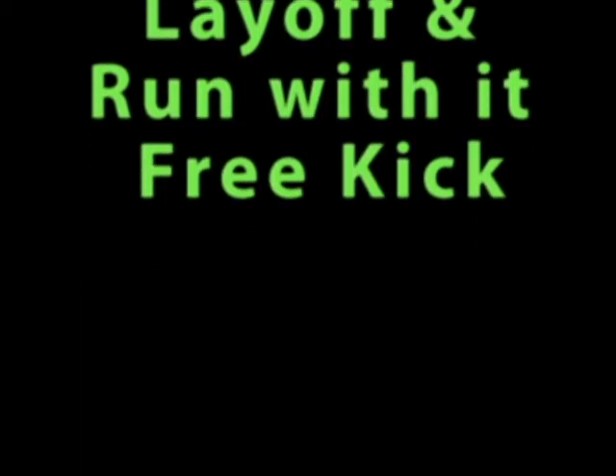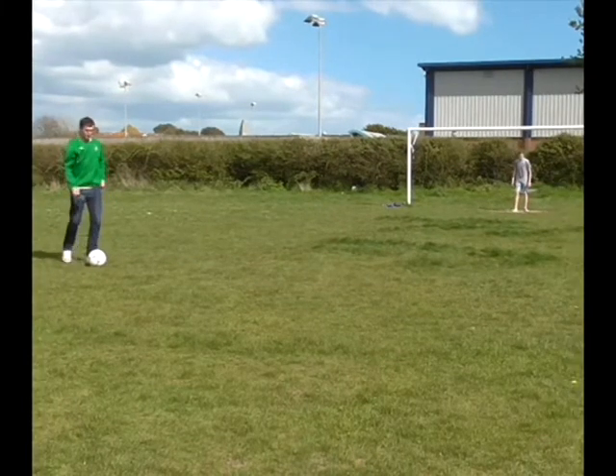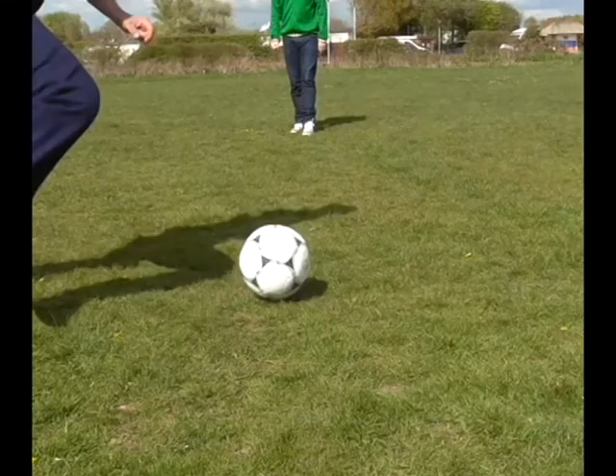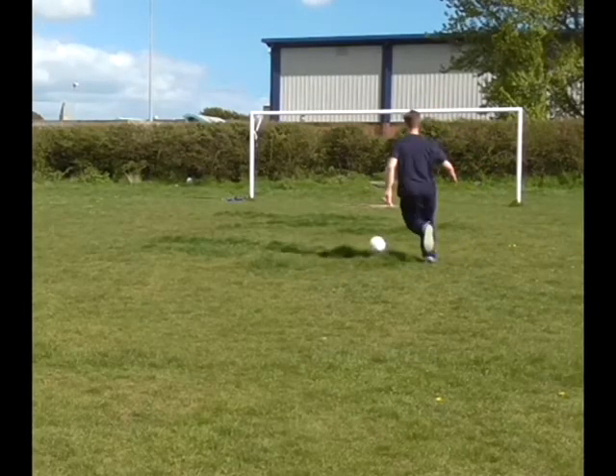Now we move on to the layoff and run with it free kick. Once again we start with one of your teammates sidefooting the ball across the pitch for you to run onto. However, this time instead of striking the ball, you are going to take the ball and dribble forward and score with whatever technique you like.